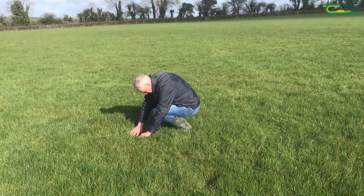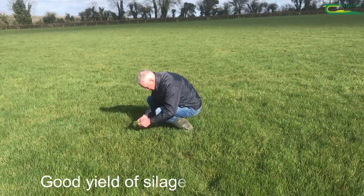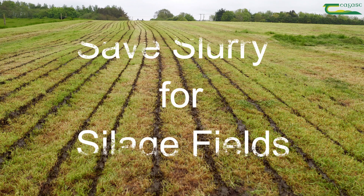By targeting slurry — ideally using a trailing shoe or band spreader onto silage fields — a good quality silage crop can be grown with a modest level of chemical fertiliser. So save your slurry for your silage fields.